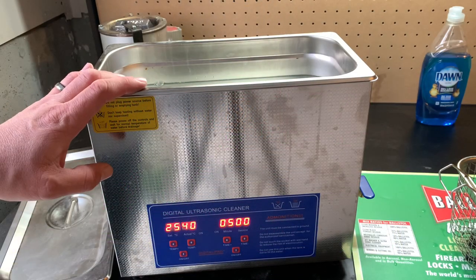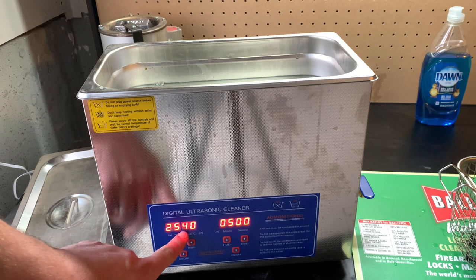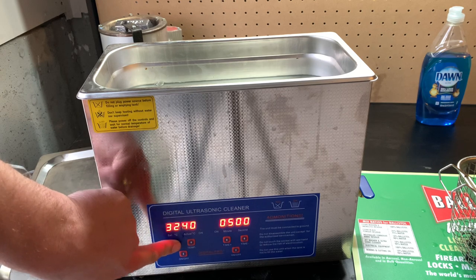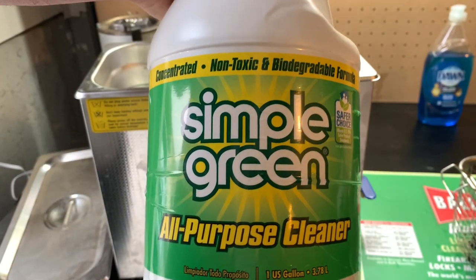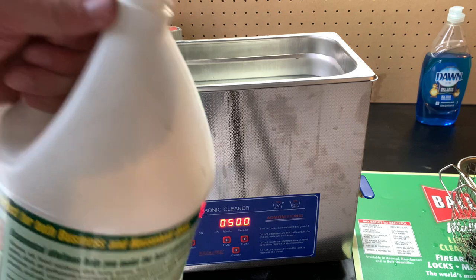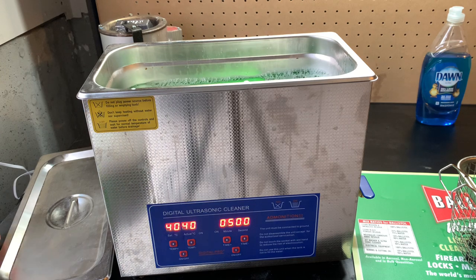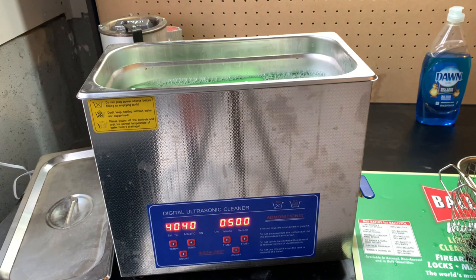I've already added water to the ultrasonic machine, filled just about to the fill line — that's plenty. This is the temperature display; on the right it shows the water is currently 40 degrees Celsius, already warm because I put it in warm. I'll move the set temperature up to 40 as well so it holds at that temperature. For solution I'm using Simple Green all-purpose cleaner. I've also used Dawn dish soap, which is what I usually use on black powder guns. I'm not precise about the exact amount — just a good splash of it in the water and we're good to go.